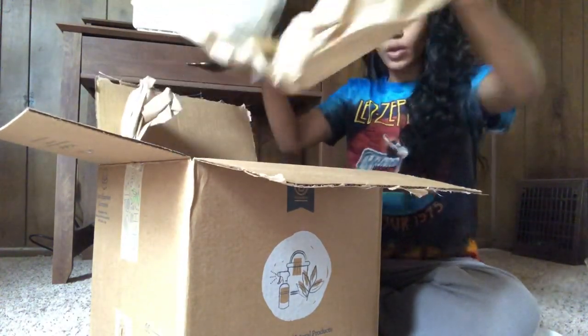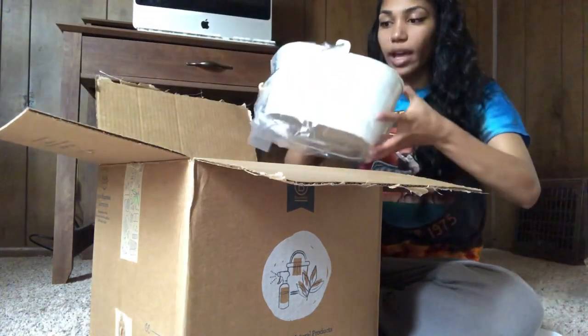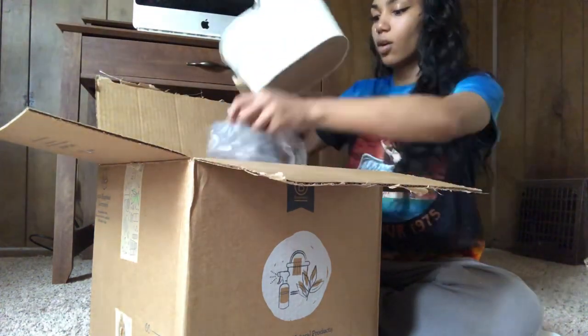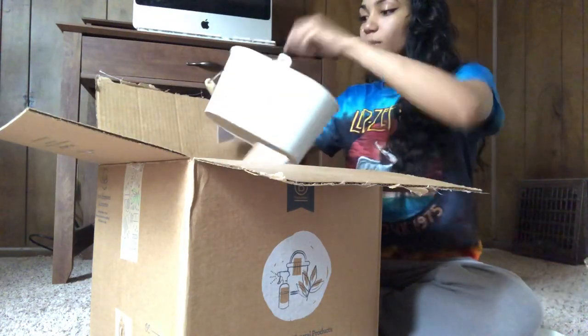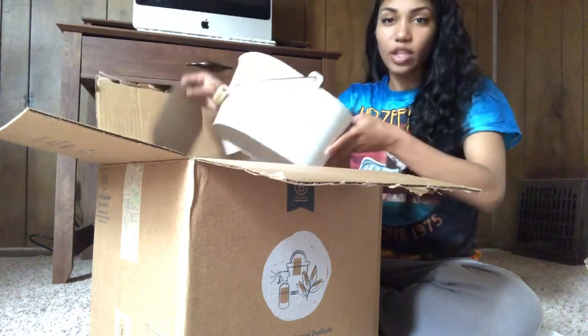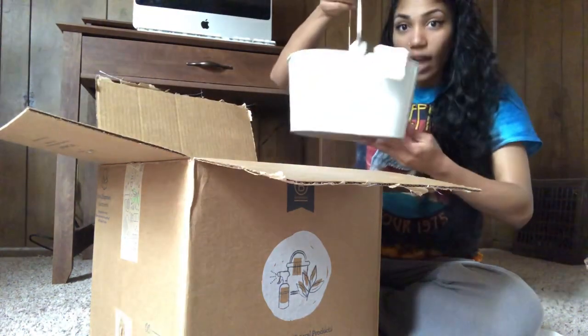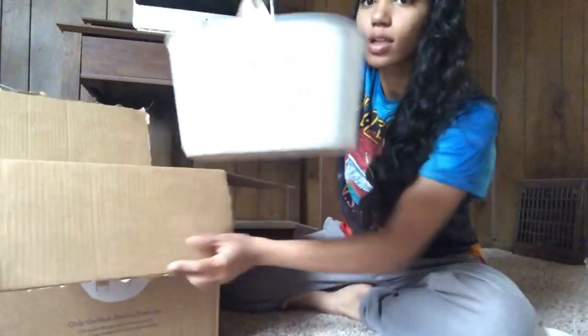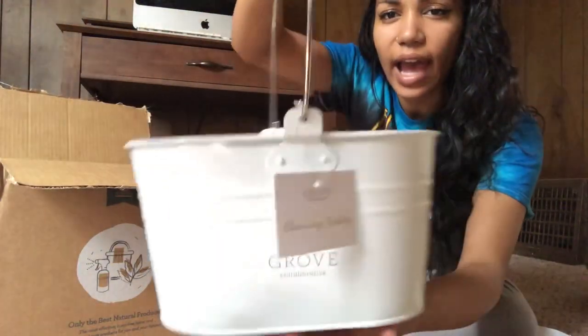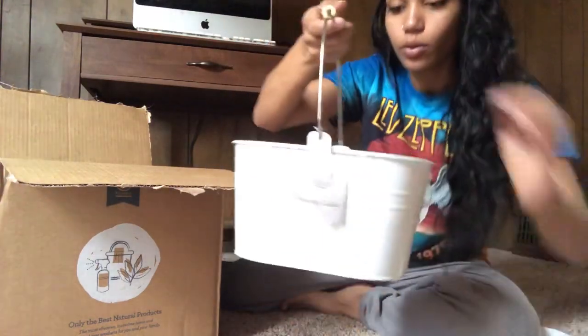So the first thing I'll show you guys is this adorable little shower caddy. Oh my goodness, this is so cute! This was part of the deal — you got this for free if you ordered their current promotion. It's a little caddy for the natural cleaning products, so cute.